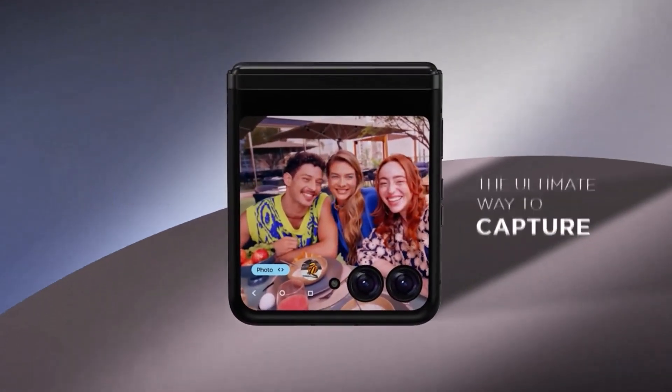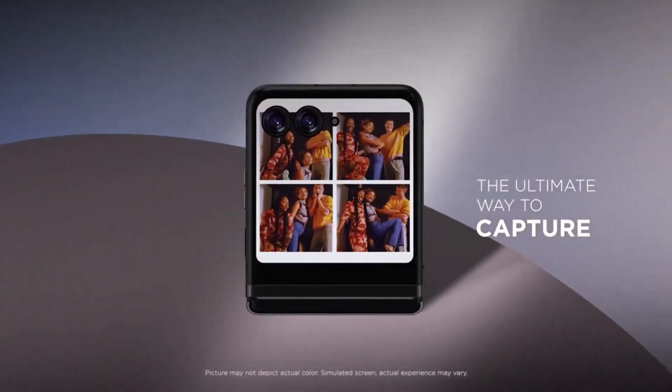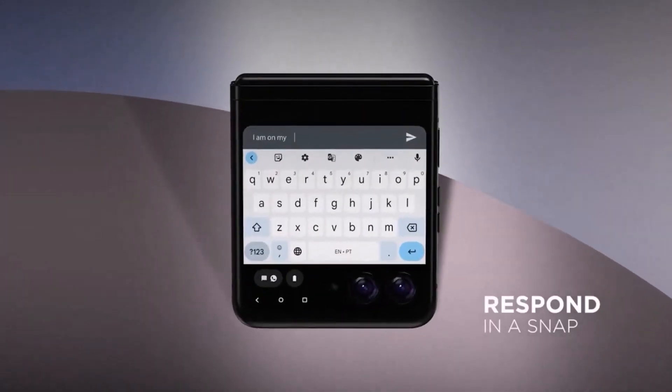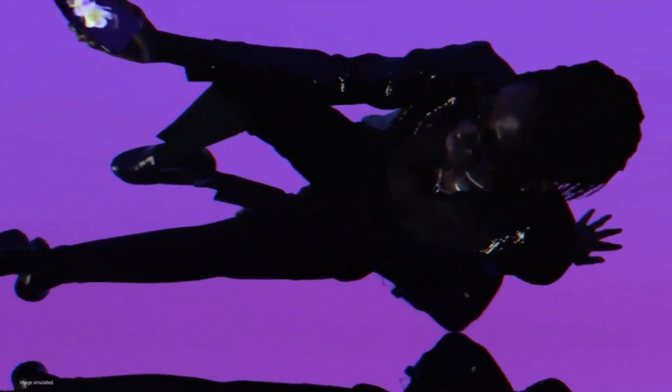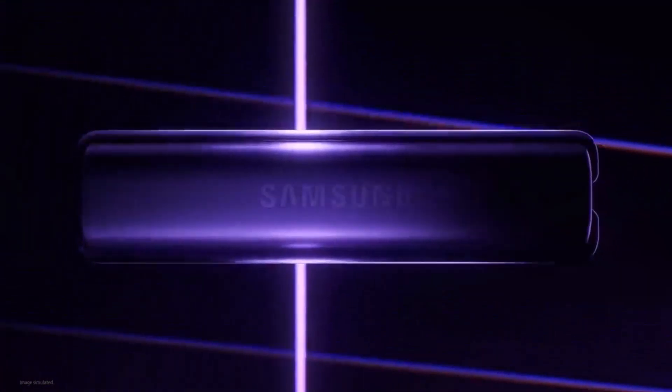Regarding Android updates, the Motorola Razr 40 supports 2 years of major OS upgrades and 3 to 4 years of security patches — launched on Android 13, so it'll receive updates up to Android 15. The Samsung Galaxy Z Flip 3 launched on Android 11 and will receive 4 years of major Android upgrades, also reaching Android 15. However, delays can be expected on both devices.